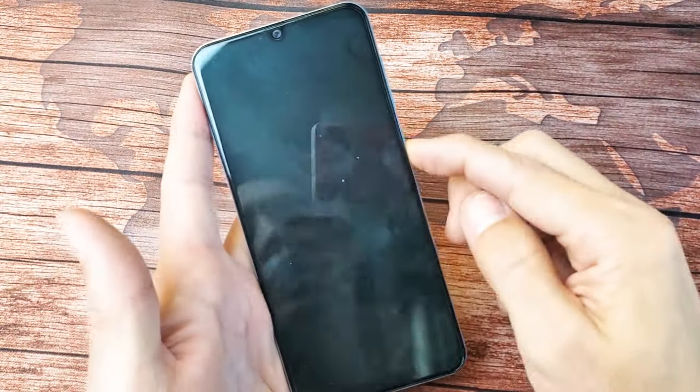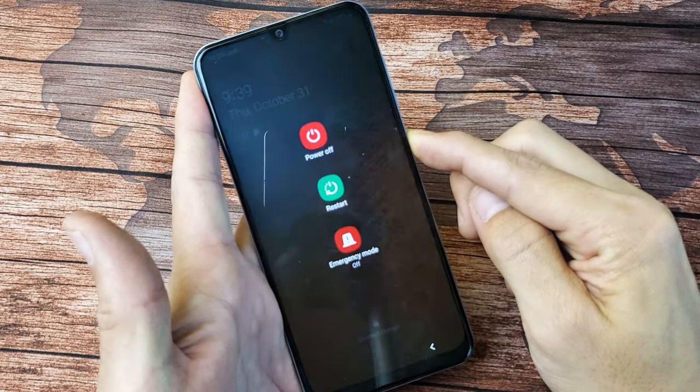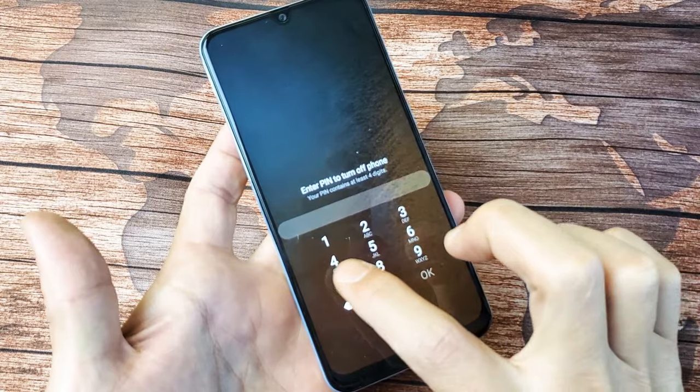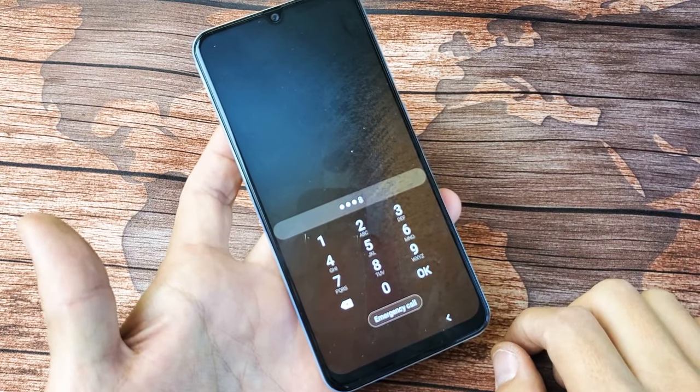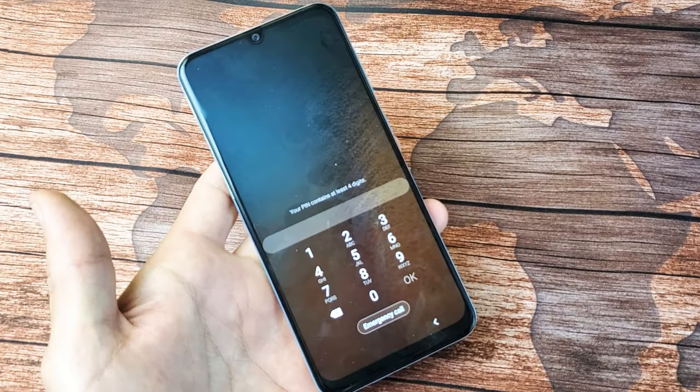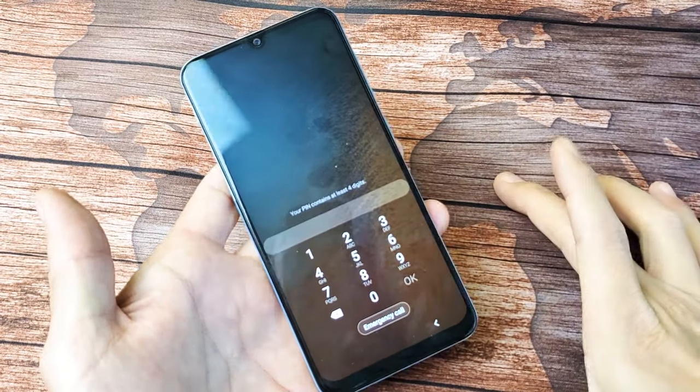So typically what you want to do — if I press and hold the power off menu here and press on power off — the first thing you want to do is turn your phone off. But what happens if you forget your password? You're not going to be able to turn off your phone. Now, the easiest way to do the factory reset is actually to shut off your phone first.